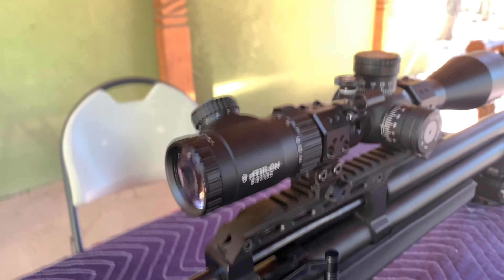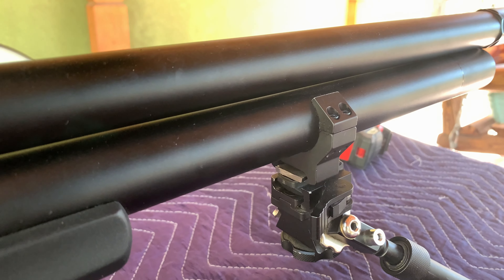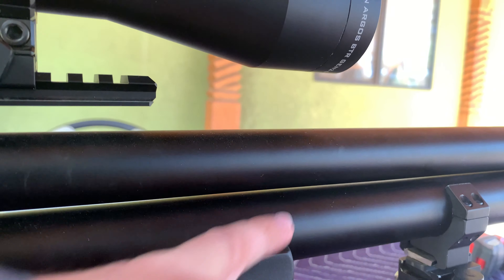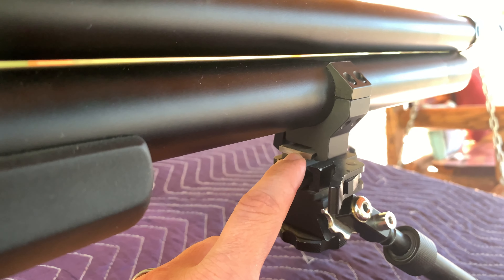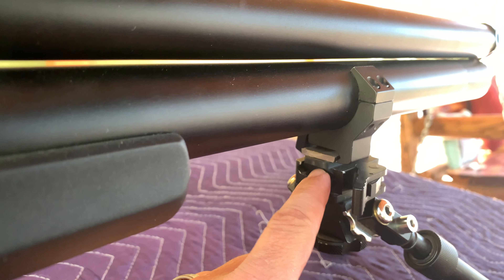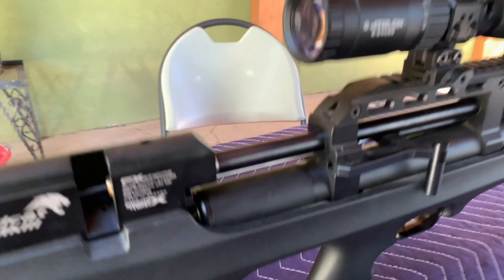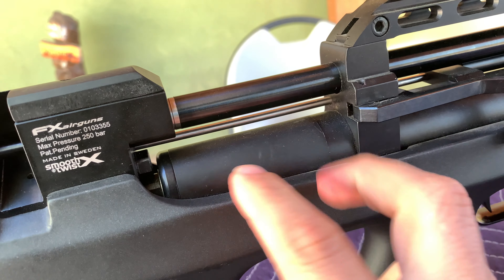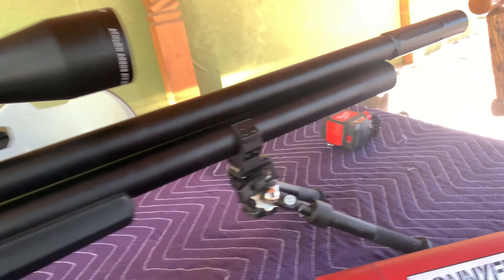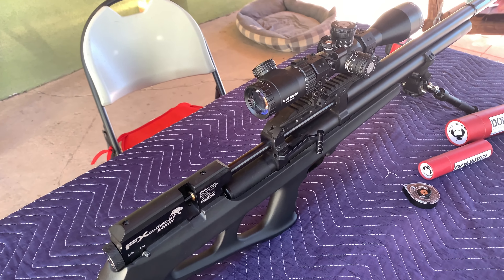I get a lot of questions about the bipod clamp setup. The air tube is 34mm diameter — same as my scope — so I took an extra scope ring, cut the top through to clearance the underside of the barrel, and keep that gap there. On the bottom I screwed a Picatinny rail to a piece of metal just wide enough for the scope mount to clamp to, which gives me a Picatinny base for the bipod. The power plenum extends the air tube almost flush with the end of the barrel.